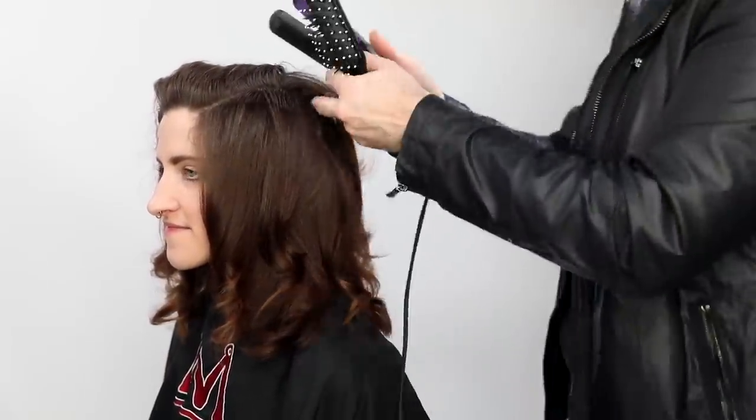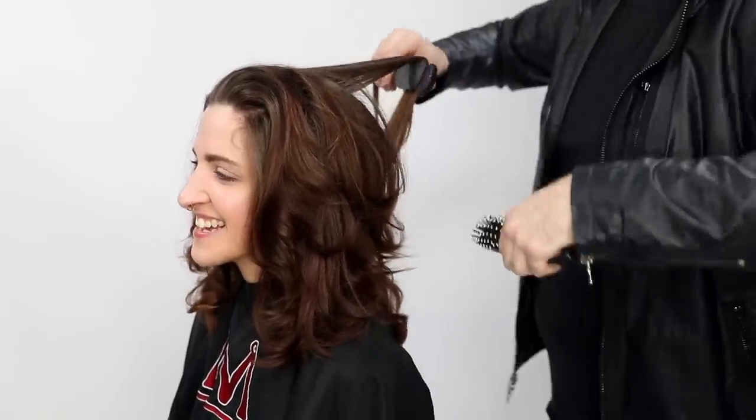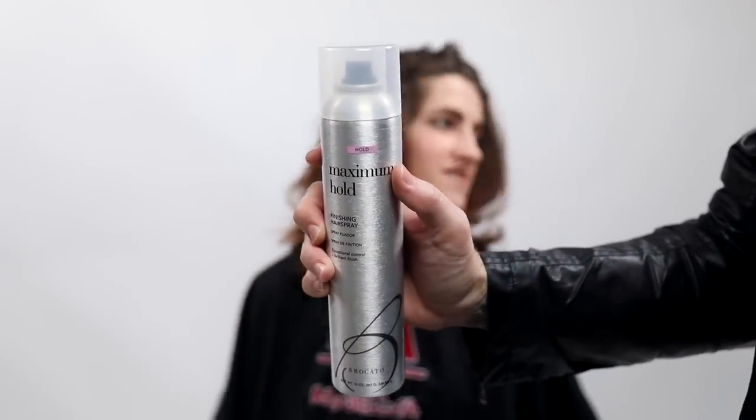To finish up, I use the Vibra Straight Iron — the giveaway item. It's an inch-and-a-half iron that vibrates as you smooth, curl, or straighten. The vibration separates the hair as it goes through, so you need fewer passes and create less damage. It has two separate settings and is a great consumer iron — there's also a professional version. I finish with Broccato Maximum Hold Hairspray, a super firm hold, just to hold it in place. You can see all those layers and movement — nice and light but still thick and full. Check out the bottom where that shaved part is: nice and airy with a great textured look.